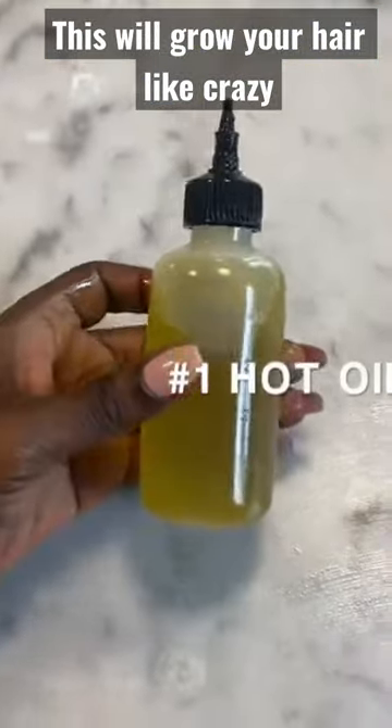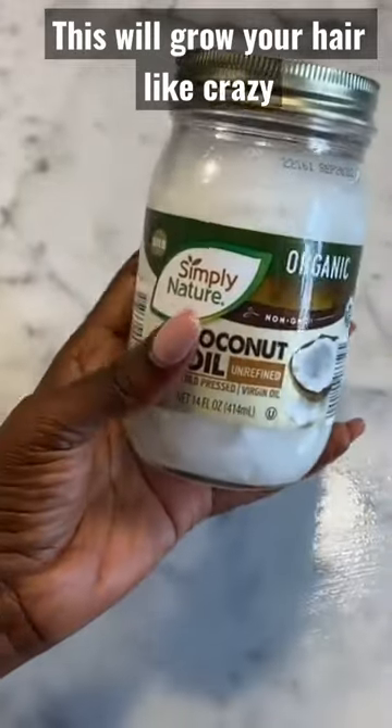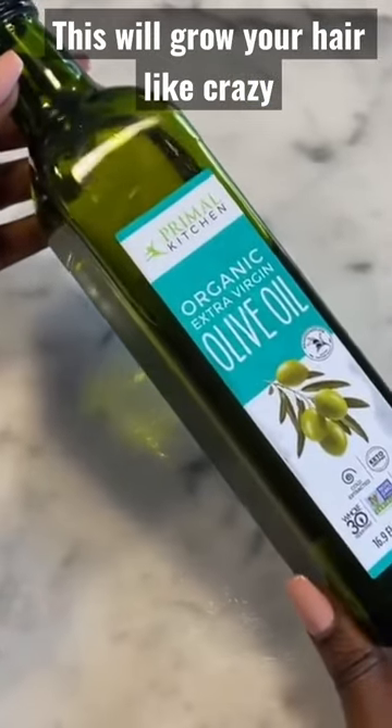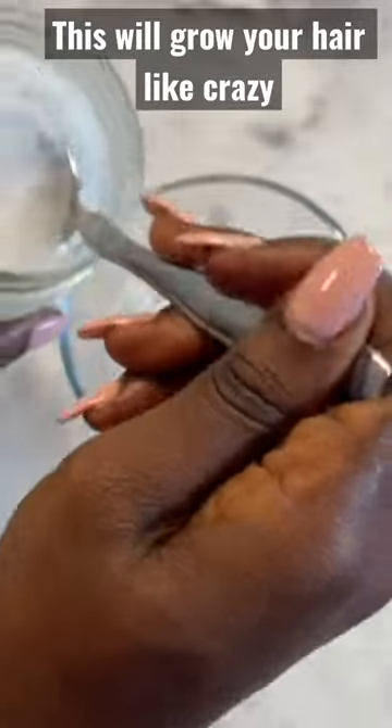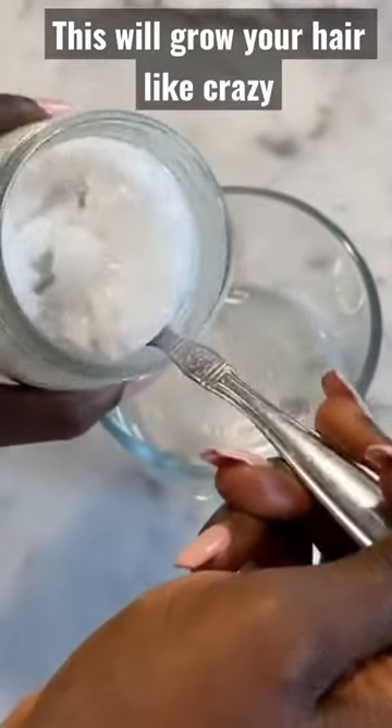There are two ways that I like to use oils as a hot oil treatment. The first thing you're going to need is coconut oil, and the second thing you're going to need is olive oil. You need a bowl, your coconut oil, and a spoon. Scoop up your coconut oil and add it to your bowl.